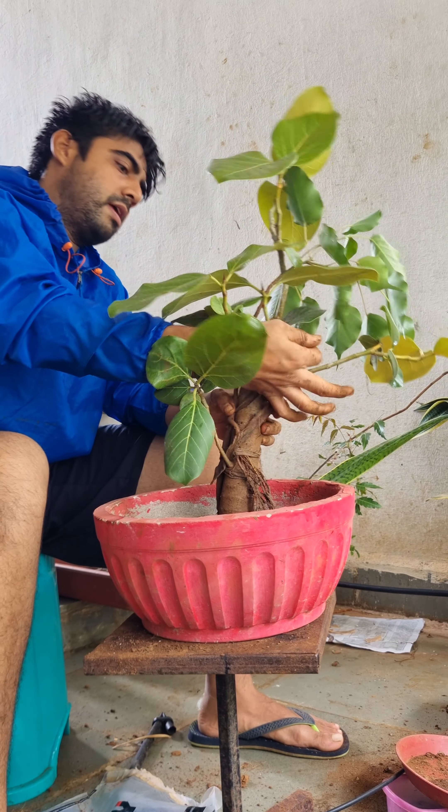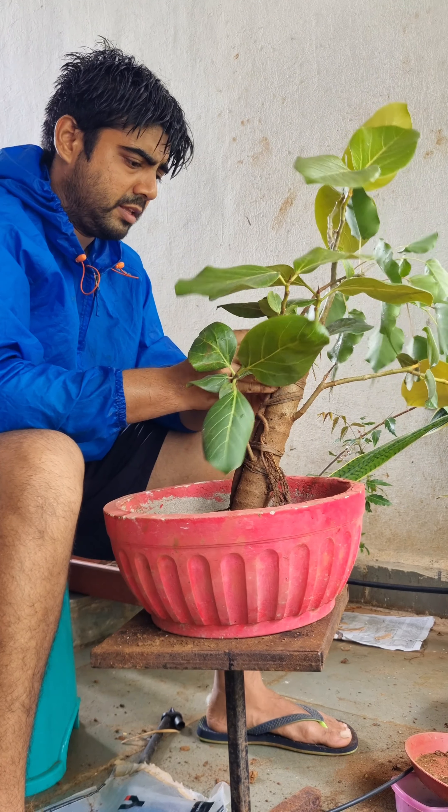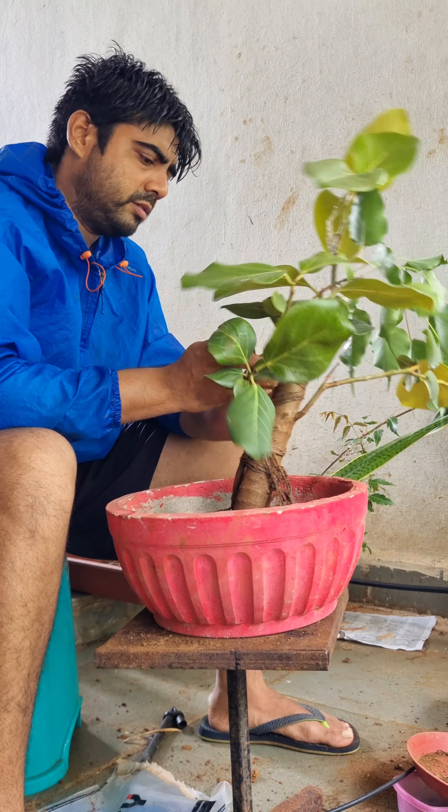Tying up both trees with cotton cloth and threads, making sure to apply enough pressure so that in future they fuse together.